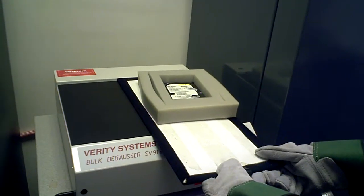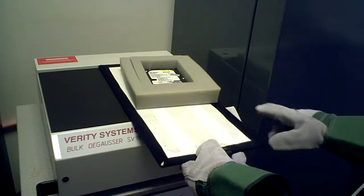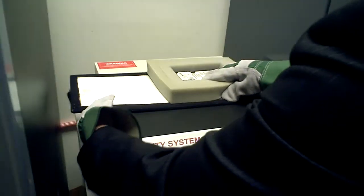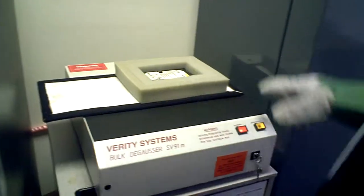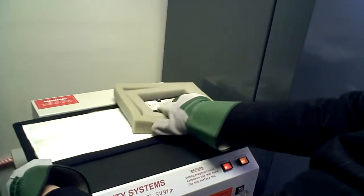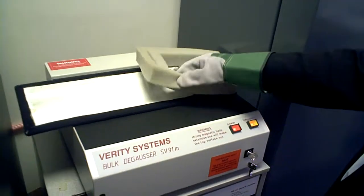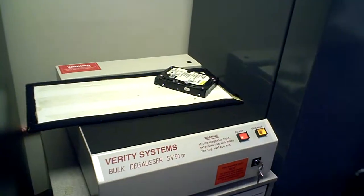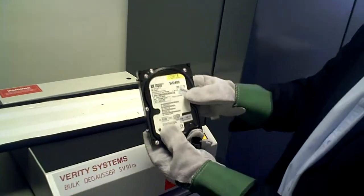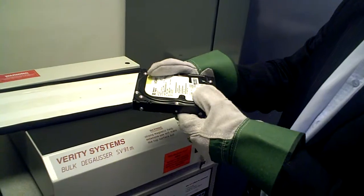Move it around for about 10 seconds. Now we're going to move it the other way just to make sure. And that should be it. That drive should be completely magnetically wiped of all magnetic data, and ready to be destroyed by a disk drive destroyer.